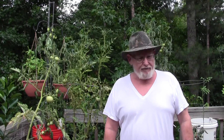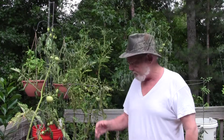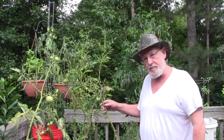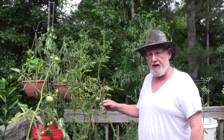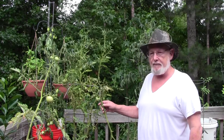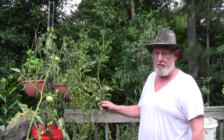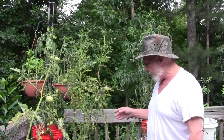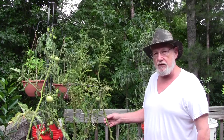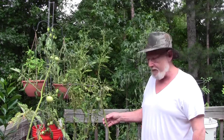Hi there, folks. I finally decided what I'm going to try for my first cloning experiment. I have a beefsteak tomato here. I love beefsteak tomatoes. When I was a kid, my dad grew them and I just loved them. I haven't really had any as an adult — I've been away from home from my parents for a long time. I'm going to try and clone this for a few generations and see how well it produces and what happens.